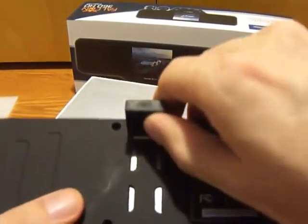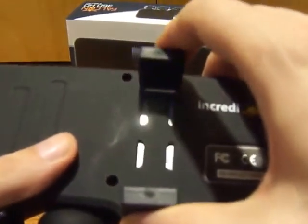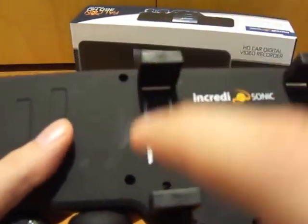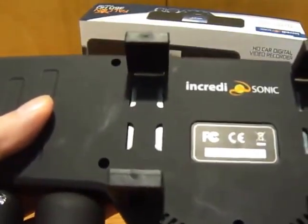On the back, the product has these adjustable clips so that it will adjust to various rear view mirrors. I actually placed it on my rear view mirror and there was no issue with it at all. It was very sturdy and steady during my drive.